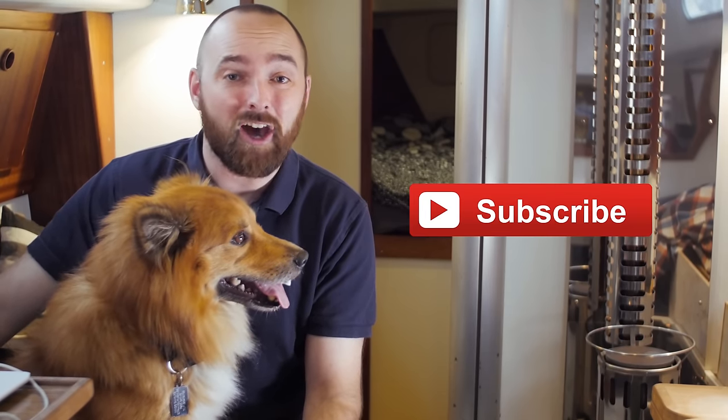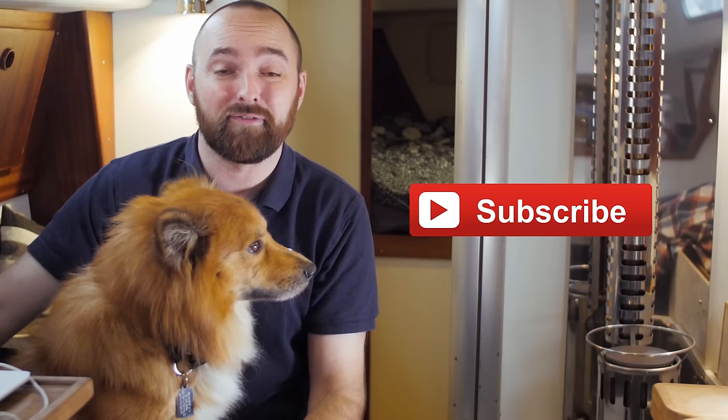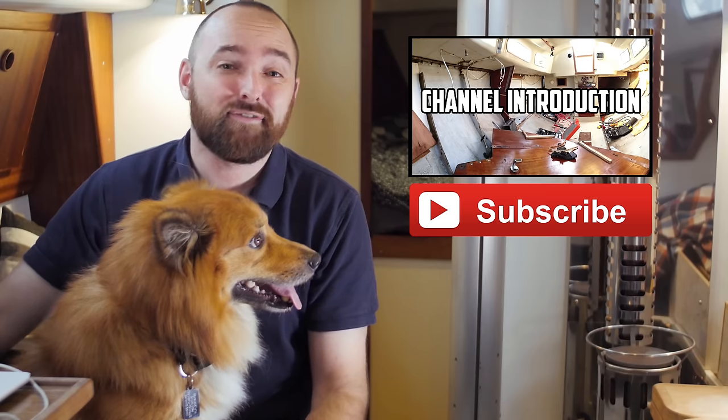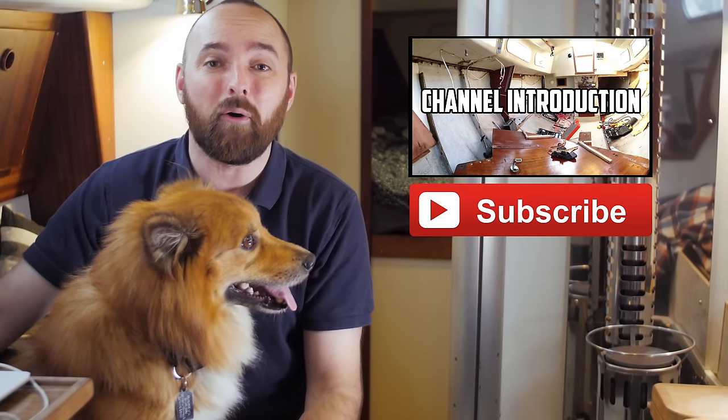Just to sum up, the Sleipnir gets a big thumbs up from me. That's gonna be it for this video, guys. I hope you've enjoyed this video — for more videos like it, click subscribe. Please consider leaving a comment and a thumbs up, it really helps me a lot and I appreciate your support very much. If you're new to the channel, please check out the introduction playlist. If you want to watch every single video I've ever published, check out the playlist named All Videos — it contains every single video listed in chronological order.